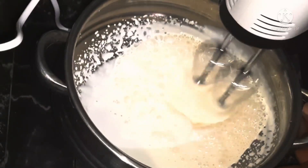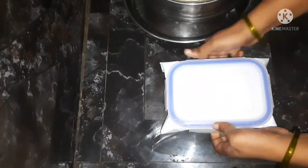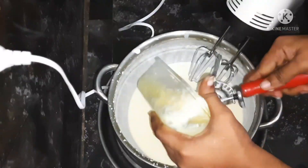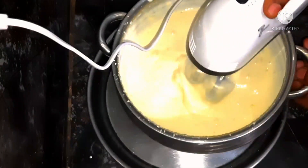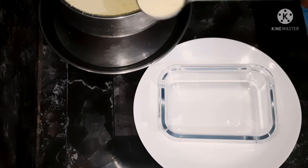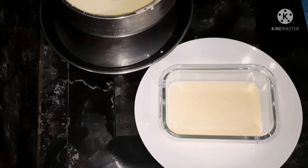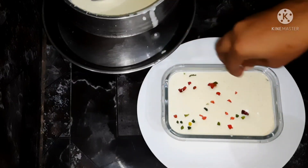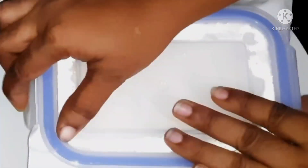Then we will add the cream. We will blend the ice cream in the blender. Add 2 fruits and mix everything together. Use the box with the lid.